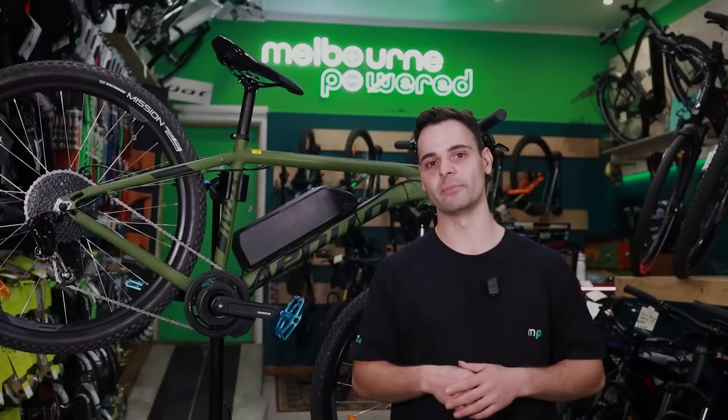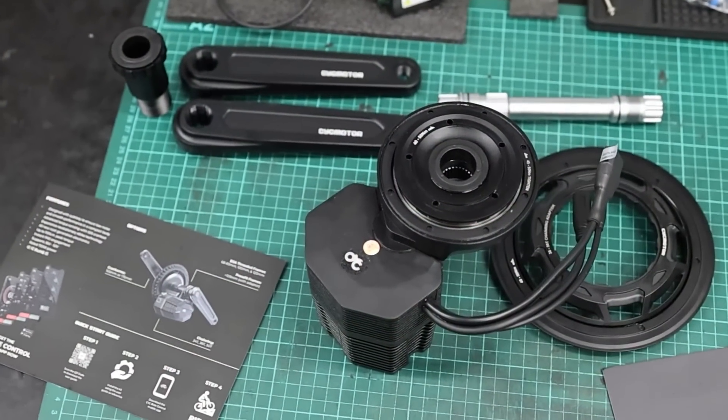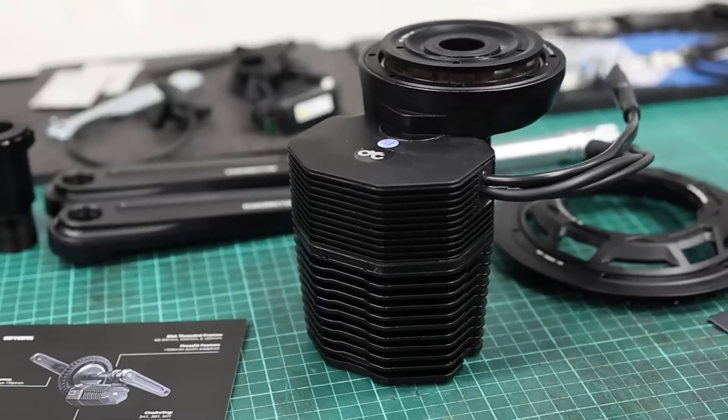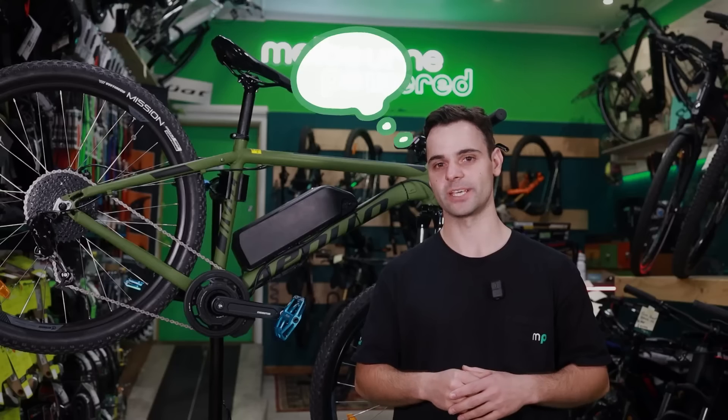G'day everyone, Anthony from Melbourne Powered here. Today we're going to show you our CYC e-bike conversion kit. We're lucky to get our hands on one of these little units and today we're going to give you our thoughts and impressions on the new CYC Photon.